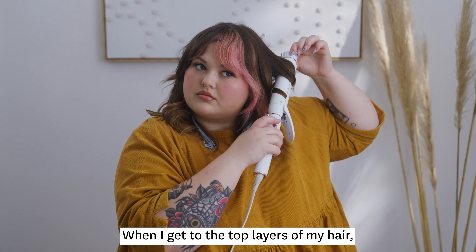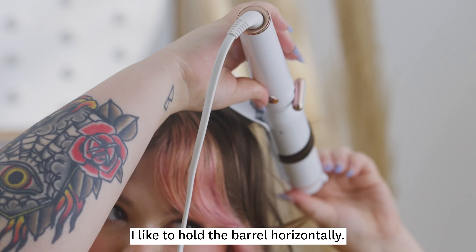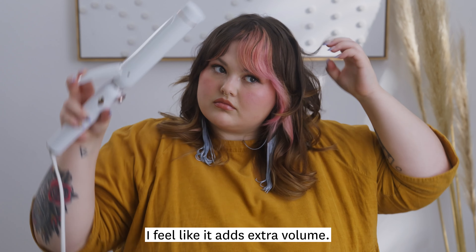When I get to the top layers of my hair, I like to hold the barrel horizontally. I feel like it adds extra volume.